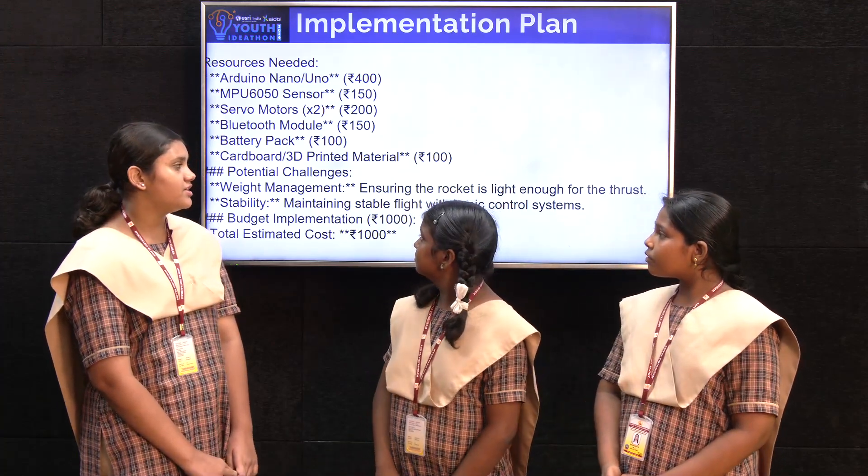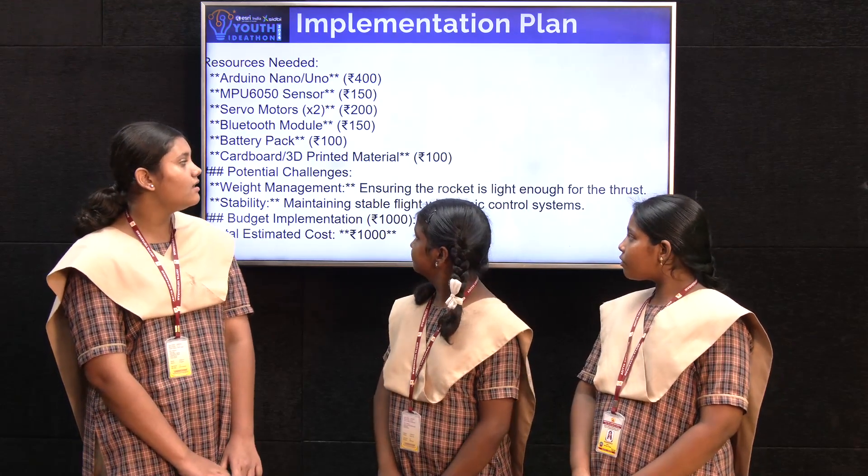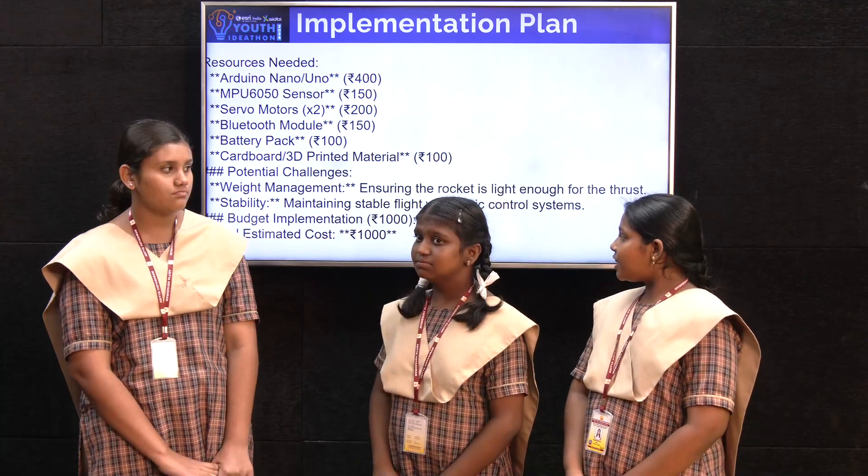Potential challenges: Weight management — ensuring the rocket is light enough for the thrust. Stability — maintaining stable flight with a basic control system. Swift implementation.